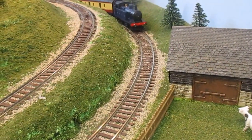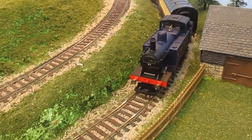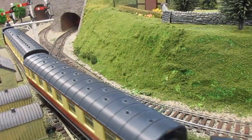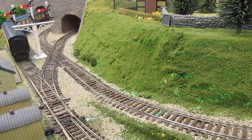Hi there. I thought I would do another quick video review of a Hornby product, this time their Class 3F 060 Loco, and specifically the Somerset and Dorset Joint Railway one. I've seen a few reviews online, so I thought this might add something to it.